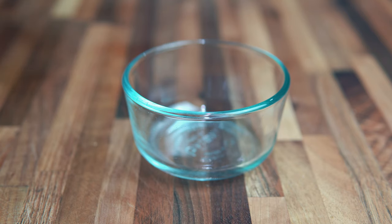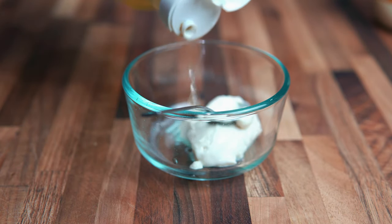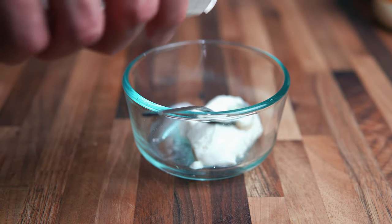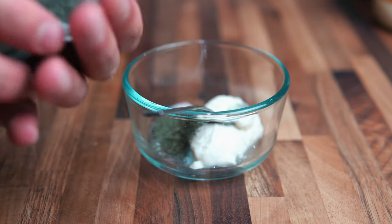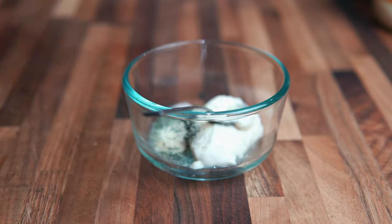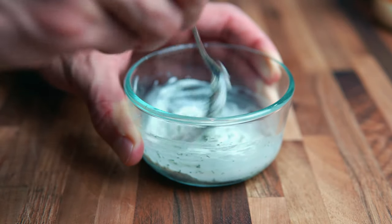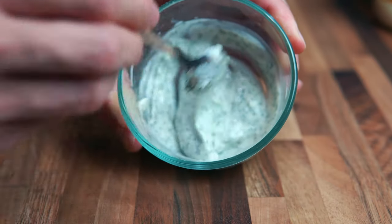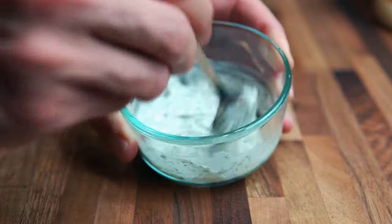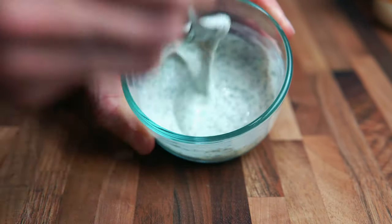To make this really easy ranch, you're going to need some veganaise — about a tablespoon in a bowl — then a little bit of vinegar, a tiny bit of salt, some dried dill, onion powder, and garlic powder. Mix it all up, and depending on how thick or thin you want it you can add a little bit of water. I'm going to add just a splash of water to make it a little more runny since it's pretty thick. All it took was a splash of water and now we have a nice consistency.